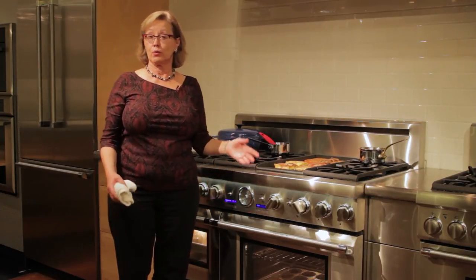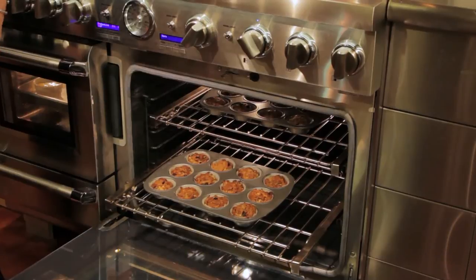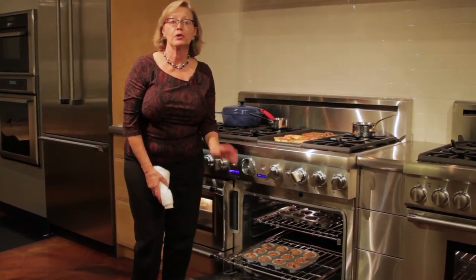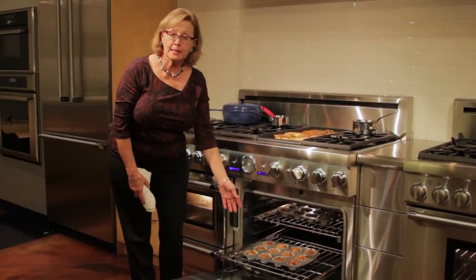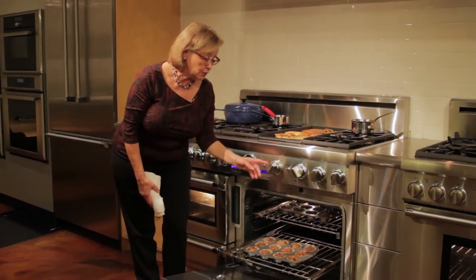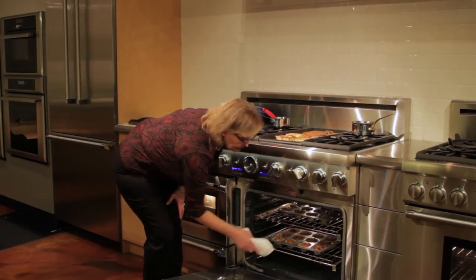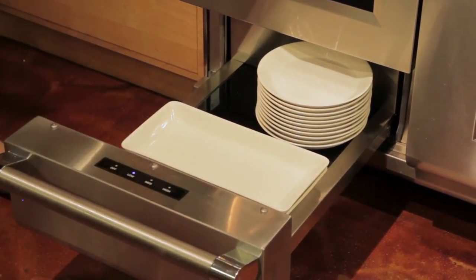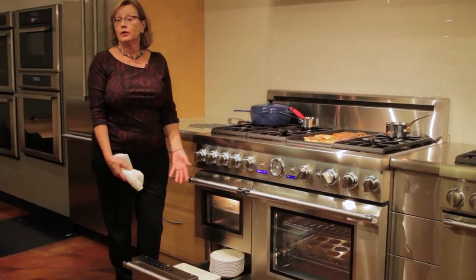Convection ovens are truly fantastic for entertaining because with a convection oven we can cook or bake on multiple racks at one time. Remember: when baking in convection, recipe temperatures must come down 25 degrees. If you've baked something and want to keep it nice and warm, you can use the keep warm feature available on all Thermador products. The warming drawer is wonderful — there's nothing better than hot food served on warm dishes, or of course you can keep food there as well.